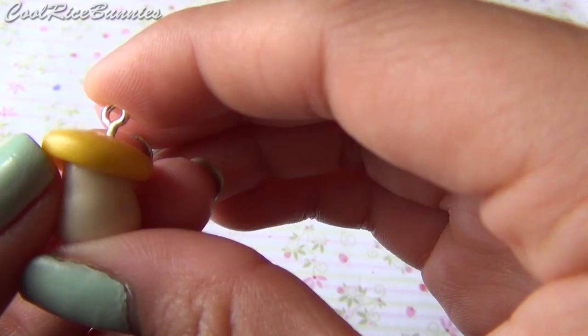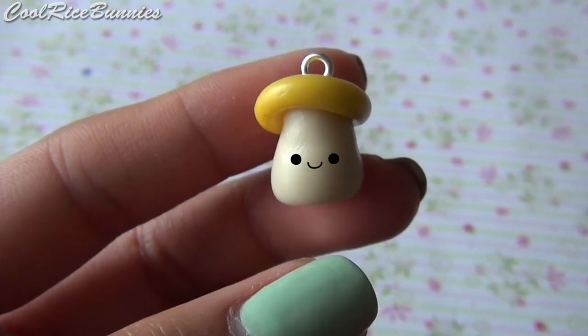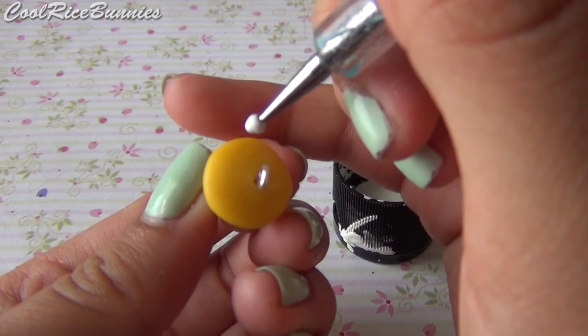After it's attached, add in your head pin or eye pin. Make sure the cap is on an angle, so there's room for a face. Then bake the charm according to the package directions, and once it's cooled off, you can paint on the dots.